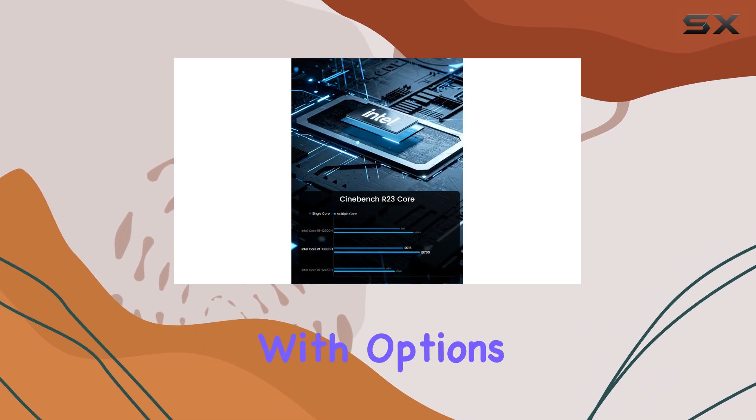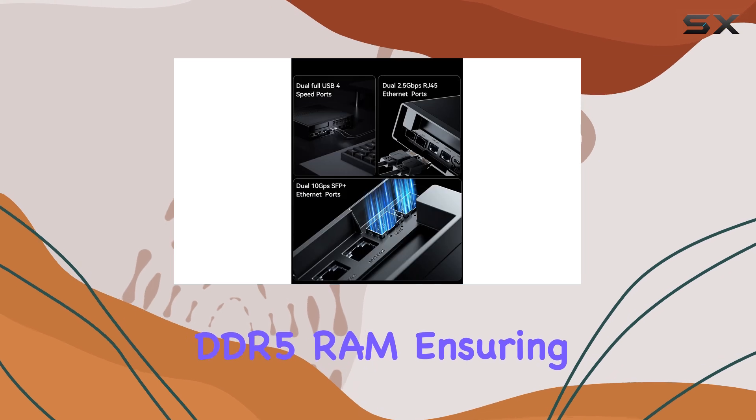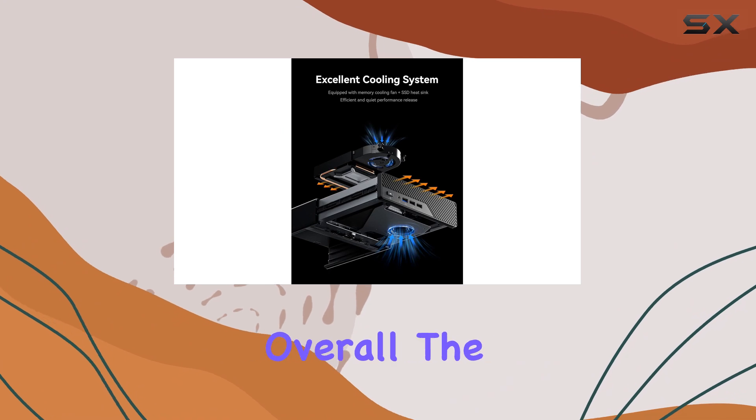The MS-01 also boasts an impressive memory capacity, with options for 32GB of DDR5 RAM, ensuring smooth performance even when running multiple resource-intensive applications simultaneously.